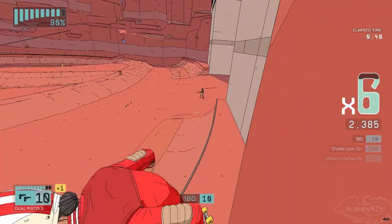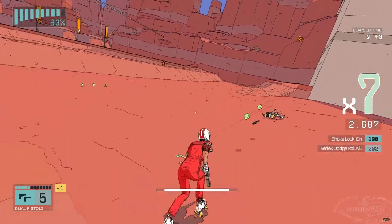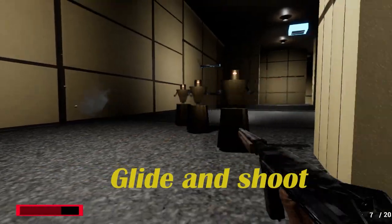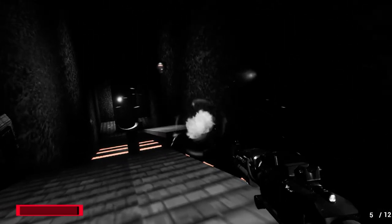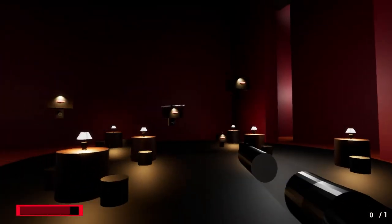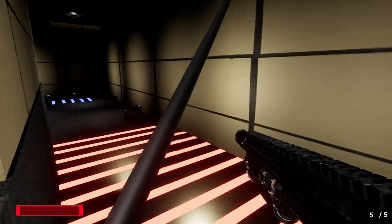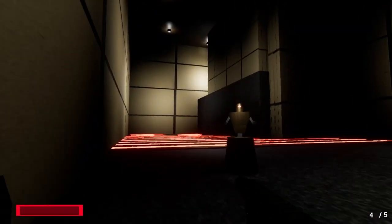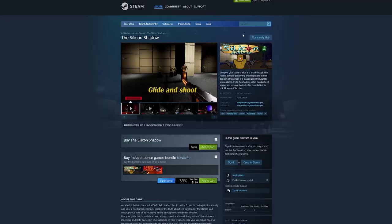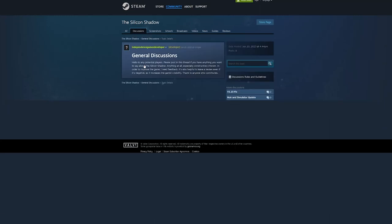Before we move on, I have an ad for another sliding and shooting game. I'd like to mention my Steam game, The Silicon Shadow. Use your glide boots to slide and shoot through killer robots, conquer platforming challenges, and explore the dark atmosphere of a steampunk retro-futuristic space station. Fight the shadows within the depths of space and uncover the truth of its downfall in this noir movement shooter. I want as much feedback as possible — feel free to do so in the community hub or wherever else.